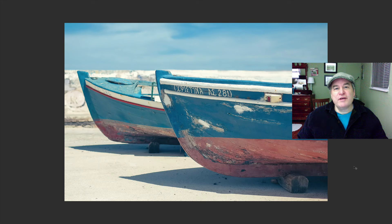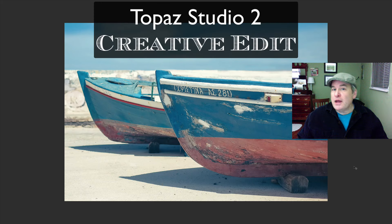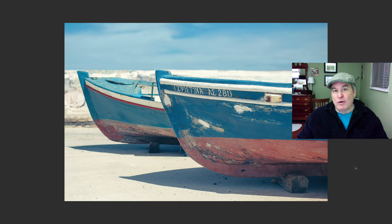Hello everyone, welcome to the Joy of Editing with Dave Kelly. Today's episode, we're working with Topaz Studio 2. I really like this image right here, but I think it's a little bit flat. I want to draw my viewer's attention into the front boat here, so we're going to work with Studio 2 to achieve those results. I think it's going to be a good tutorial today, so stick with me and let's get started.